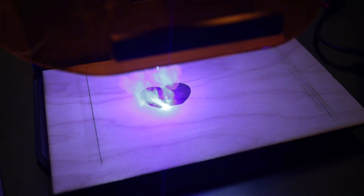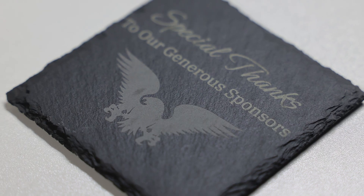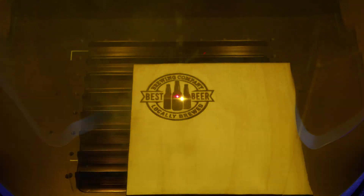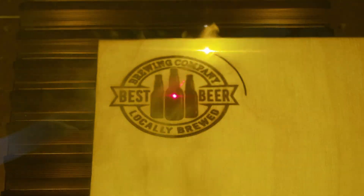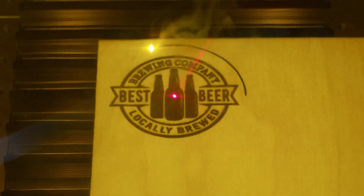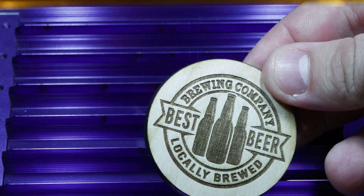The Lumos successfully engraved on wood, aluminum, steel, 2-ply acrylic, and slate — and I'm certain the list of compatible materials doesn't end there. Between the IR and blue modules, you have a massive array of substrates you can target with this machine. It was also able to cut 3mm wood after a bit of tuning with focus and produce desirable results. While this isn't a cutting machine, you can certainly get away with it on thinner materials.